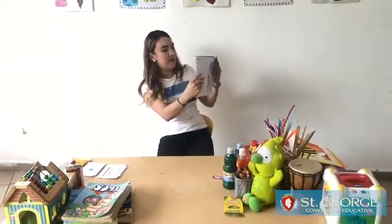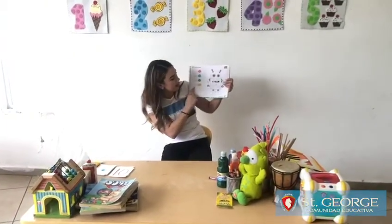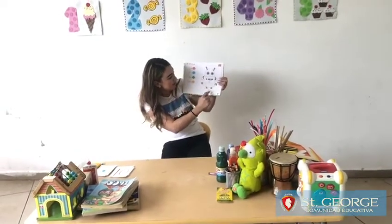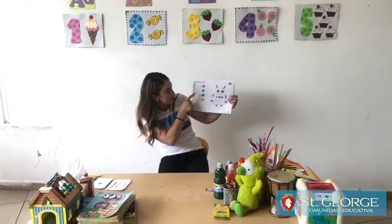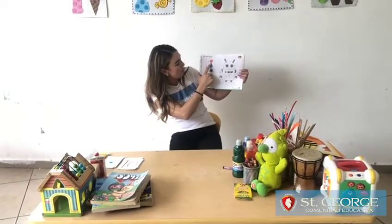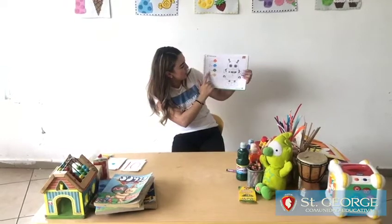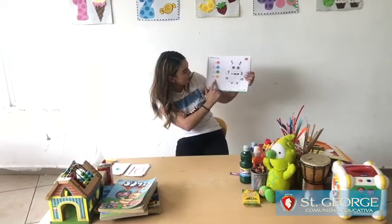And then we're going to go to the next page, and it's a robot. It has numbers on it — do you see? We have 1, 2, 3, 4. Number 1, what color is it? Orange. Number 2, blue. Number 3, green. And number 4, yellow.